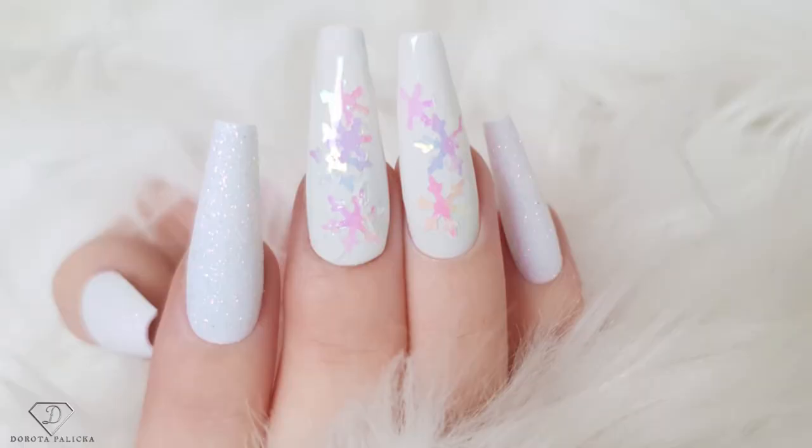Hi everyone, Dorota Palicka, international nail artist and educator here. Today we are going to do a very easy and quick set of the Frozen Snowflakes nail art. You can have a preview of it here. So let's start!